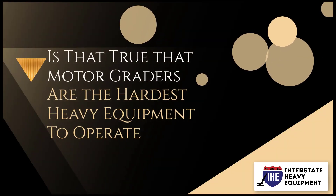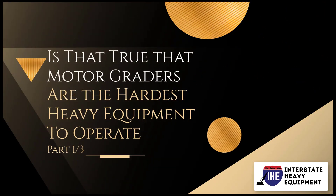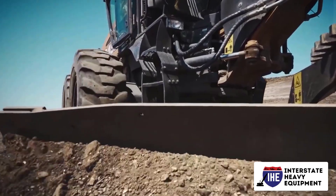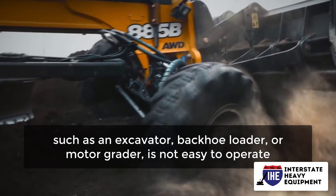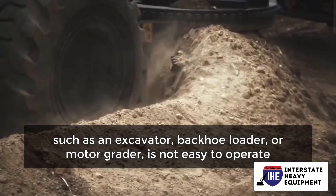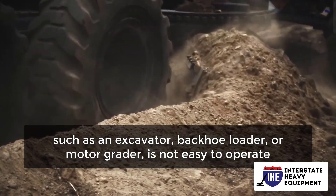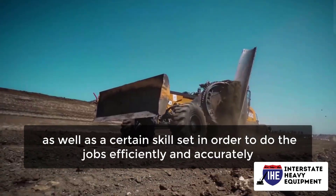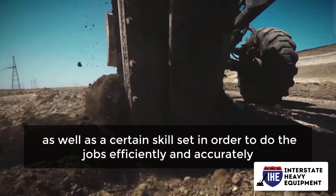Is it true that motor graders are the hardest heavy equipment to operate? Any big construction equipment, such as an excavator, backhoe loader, or motor grader, is not easy to operate. This necessitates a thorough understanding of the equipment as well as a certain skill set in order to do the jobs efficiently and accurately.